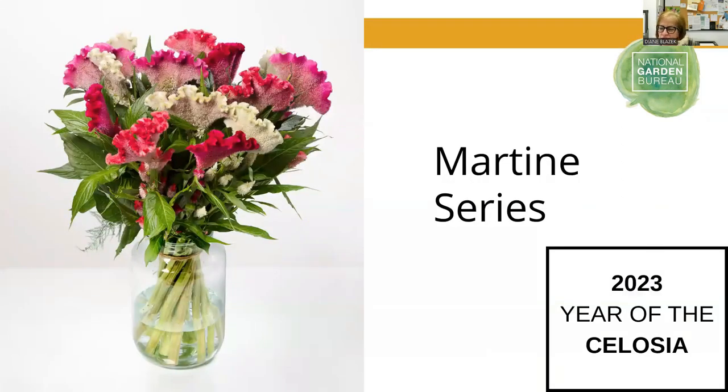The Martine series comes in pink, purple, salmon, scarlet, and yellow. Instead of the full wide coxcomb brain look, it's a narrower version — I'll just call it frilly. That one would again be excellent for cut flowers.